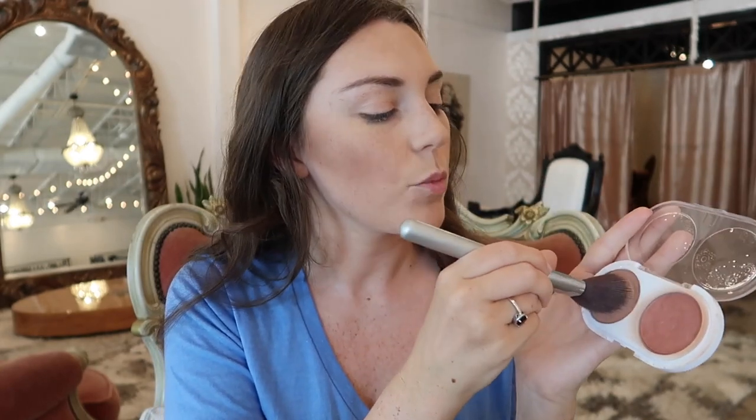I'm gonna take this Pacifica blush palette — the darker shade that looks a bit more like a bronzer, and just a touch of pink on the balls of my cheeks. Next I'm gonna take this highlighter and use it as an eyeshadow along my eyelid, then use the same highlighter over my cheekbones — this is the Becca Champagne Pop. A little bit on my nose, and then I take my finger and put some right on my cupid's bow and just a dash underneath.